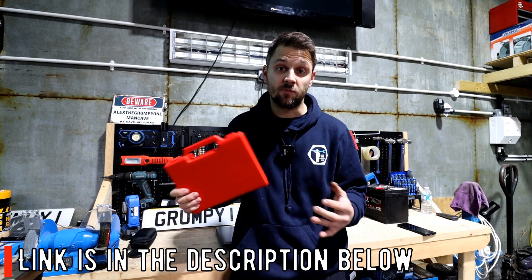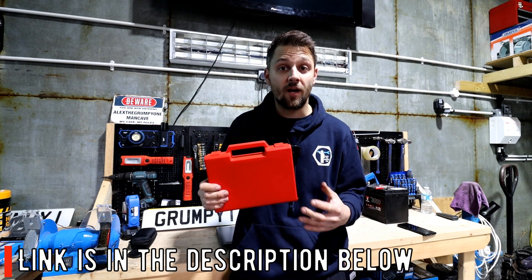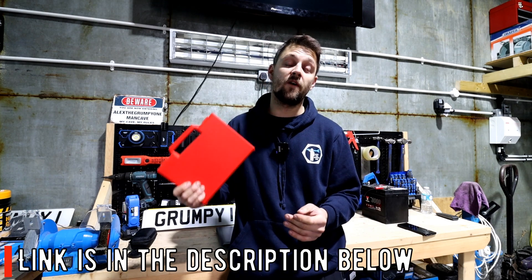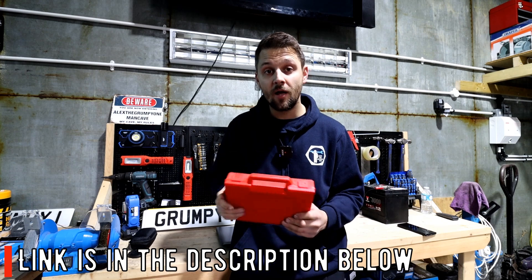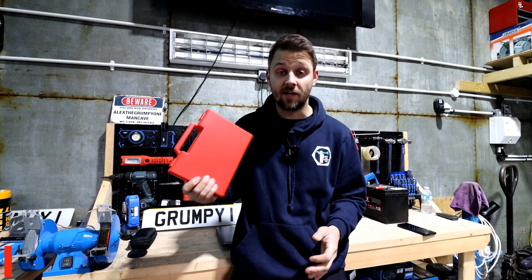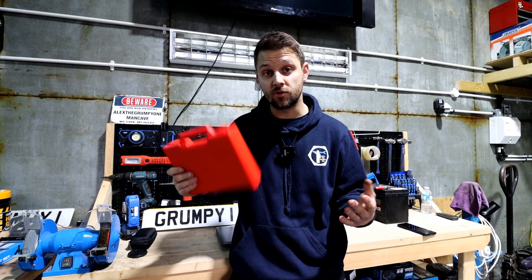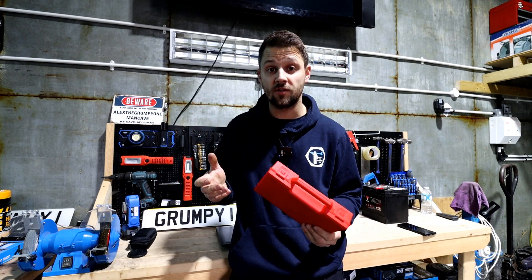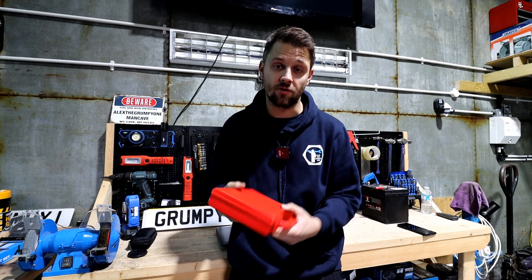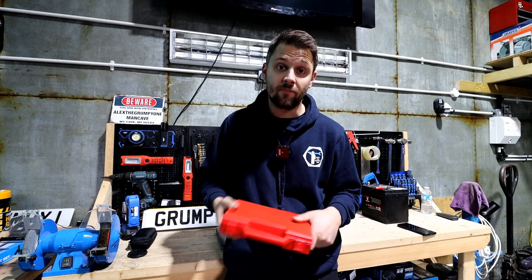They've got a few different models which I explain during the video. This is a genuine kit and they've done an exclusive offer for us with a 5% discount - on the first 50 orders you'll get 5% off, which does help. Today in the video I'll show you how to install the tool, which is pretty easy, and how to use it. I'll also be providing more videos in the future on fixing cars. Don't forget to subscribe, like the video and comment below.